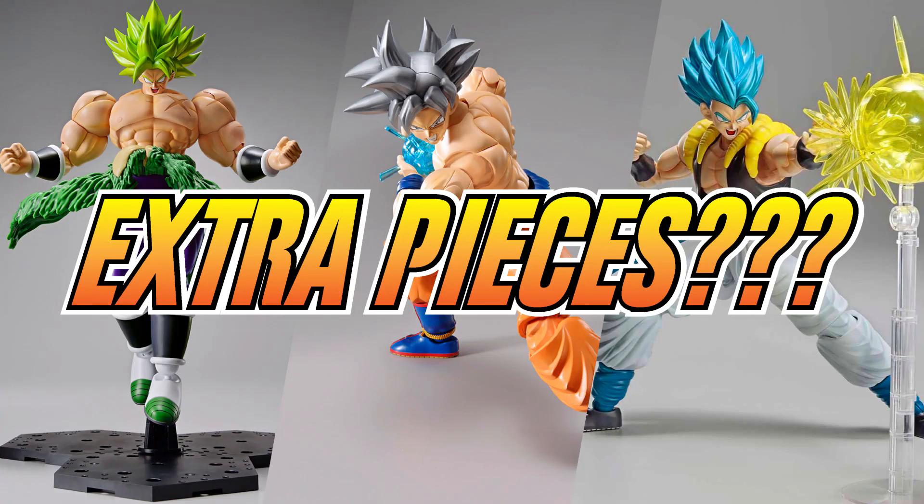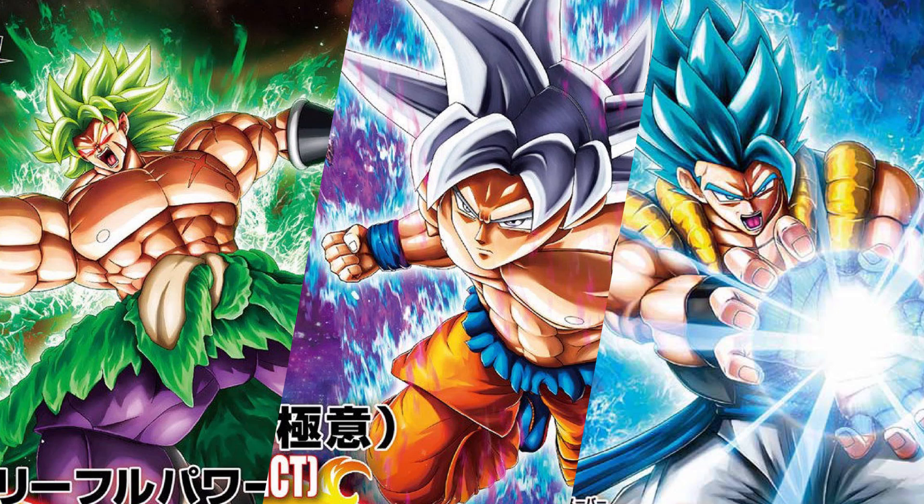Hopefully this video will answer the same question I've been getting regarding the extra pieces found in the Figurized kits, namely the most recent three kits: Ultra Instinct Goku, Gogeta Blue, and Full Power Broly. I'll try to explain this the best I can, so let's jump straight into it.